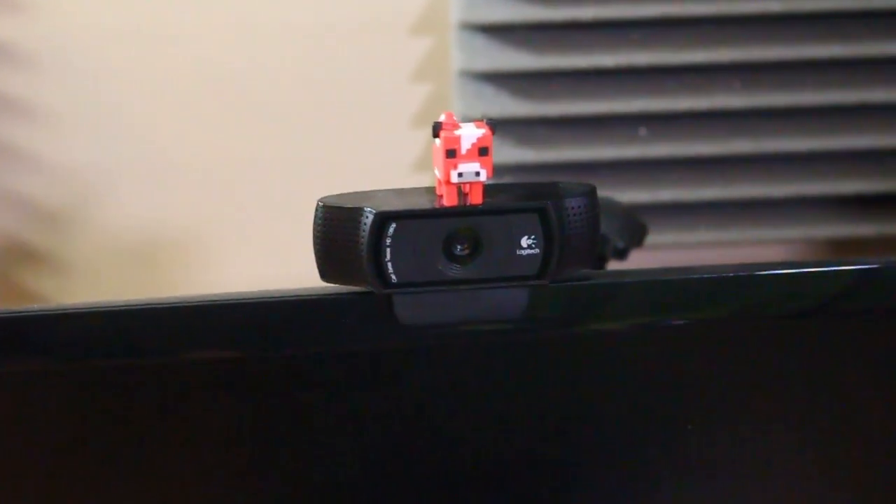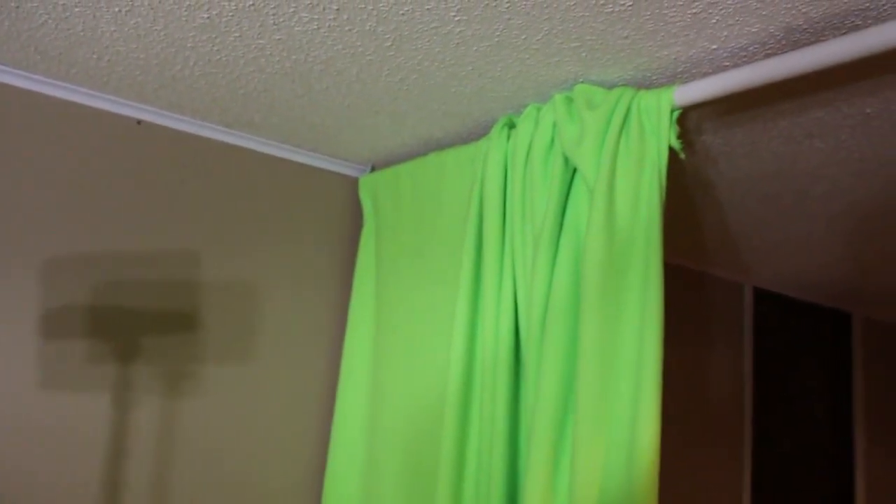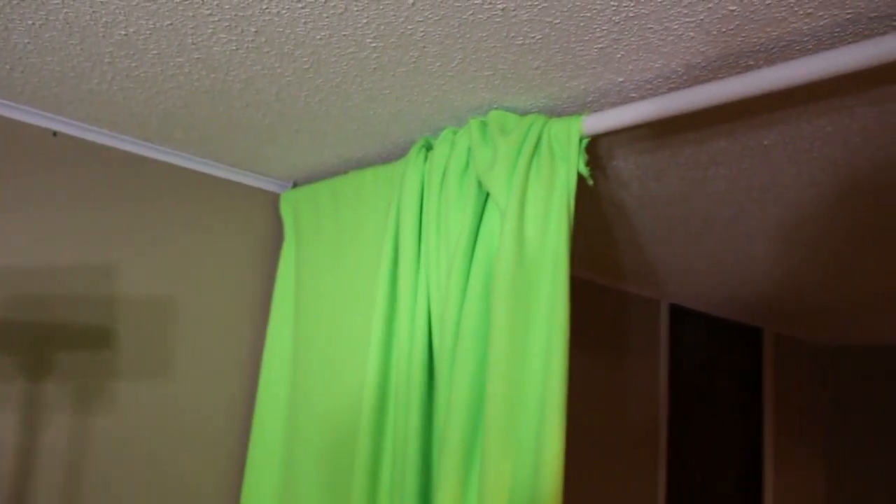I have a Logitech C920 webcam and it is fantastic. It projects onto my custom homemade green screen, which is just green felt hung on PVC pipe from the ceiling on hooks — kind of like a curtain. Because it's felt, I don't have to spend a ton of money on lighting to make it show up right, since it absorbs light very well.